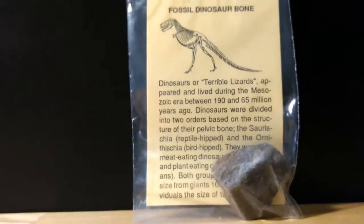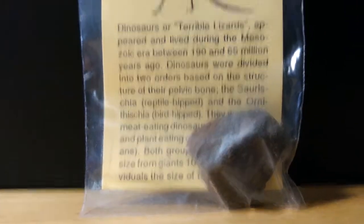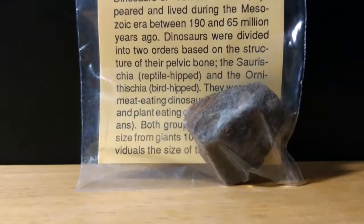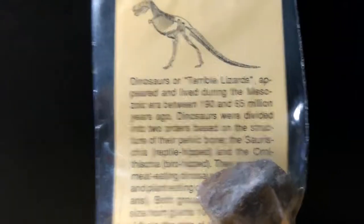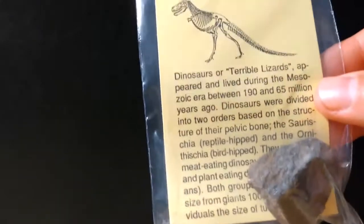It looks really nice — it does look like a rock, but based on the reviews I saw, all of these are professionally identified. This is another piece of dinosaur bone. I do have a couple of pieces around my room, but this is a very good piece, and it's really nice that they included that.